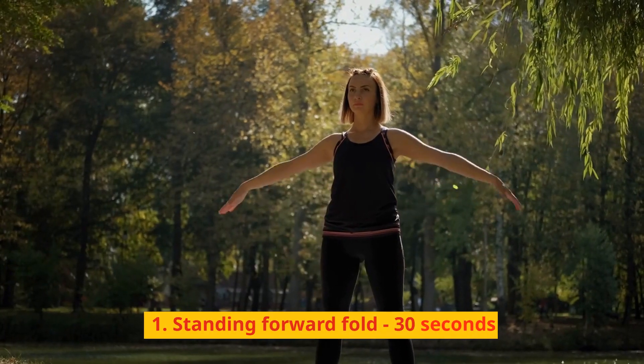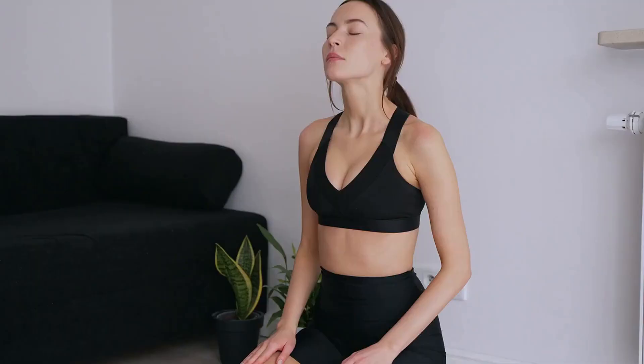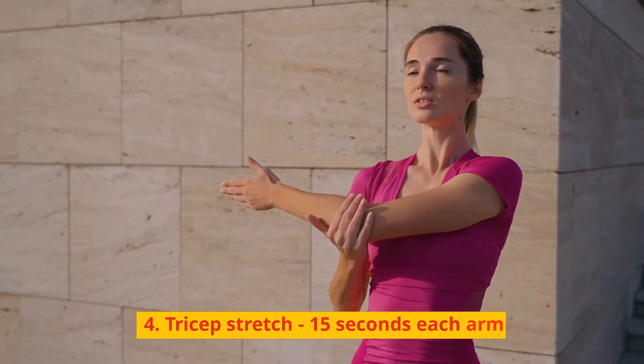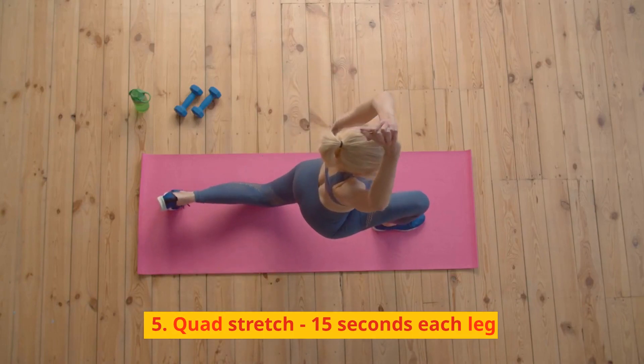1. Standing forward fold, 30 seconds. 2. Pigeon stretch, 30 seconds each leg. 3. Child's pose, 30 seconds. 4. Tricep stretch, 15 seconds each arm. 5. Quad stretch, 15 seconds each leg.